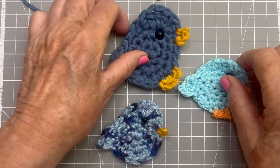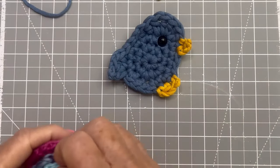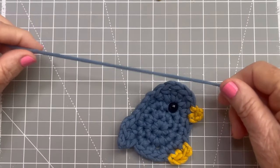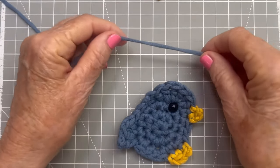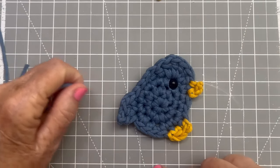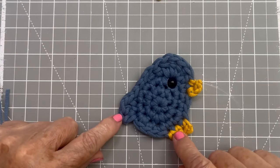Today I'll demonstrate with my tube yarn because it's a little bigger and I think you'll be able to see that better. This is the bird I made out of the tube yarn — I think he's just adorable.